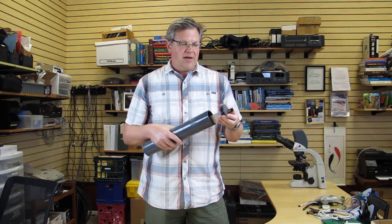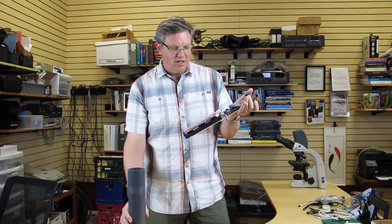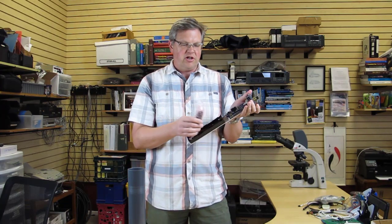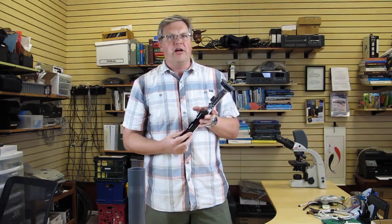Today we're going to look at the Snap Recorder. It's used to record underwater sound. The Snap is super easy to use. You can just pop off the lid — the hydrophone, which is the underwater microphone, is just stored inside — and I'm going to show you how to set it up.